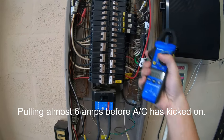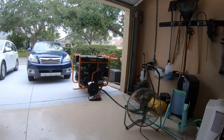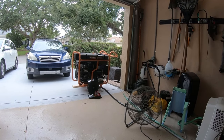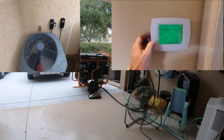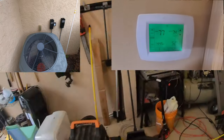Those are the two hot legs on the generator. The AC is not on yet. The five minutes we had to wait is finally over. You can see cooling is on. Let's go check the amps outside.